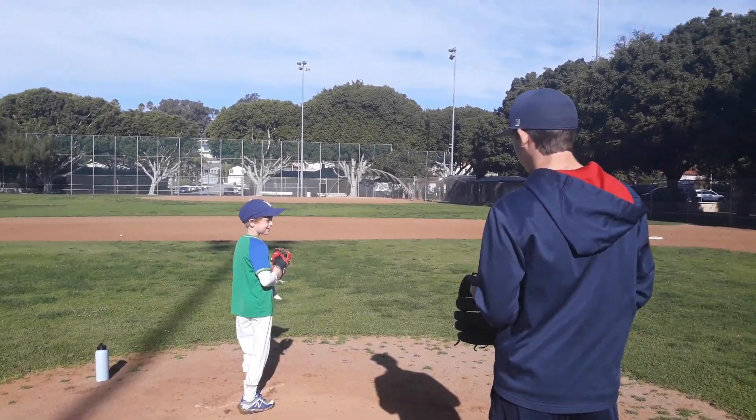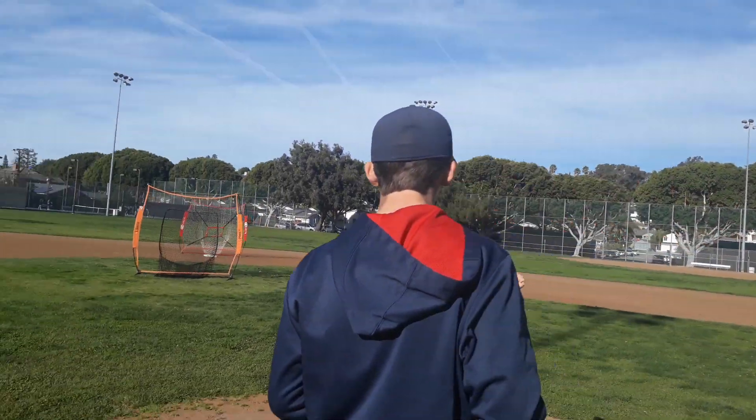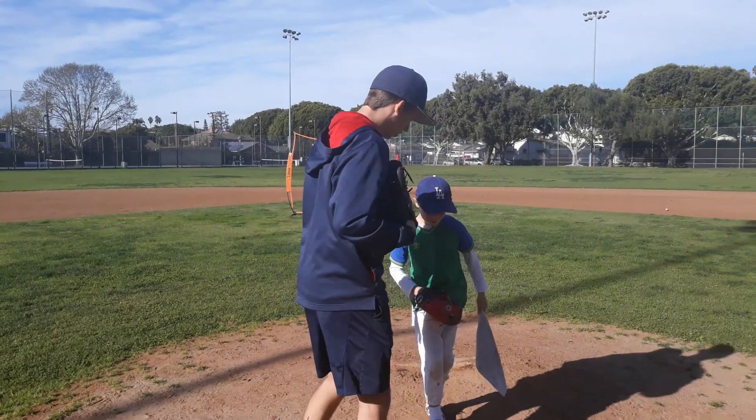Number one, step two, step three, throw. All right, so right here. So mark off five yards.